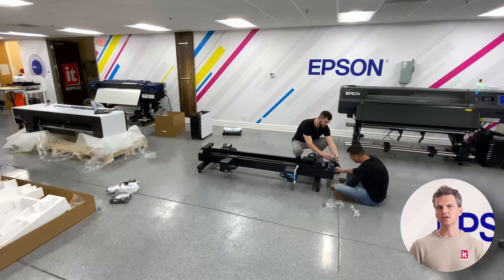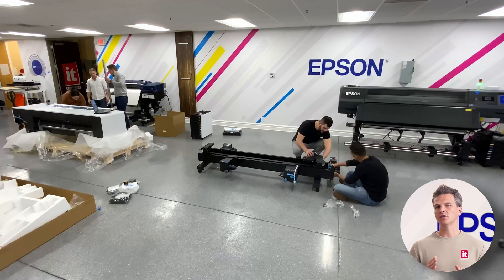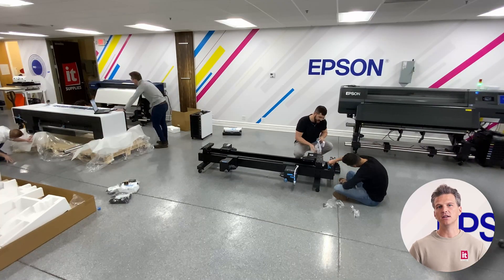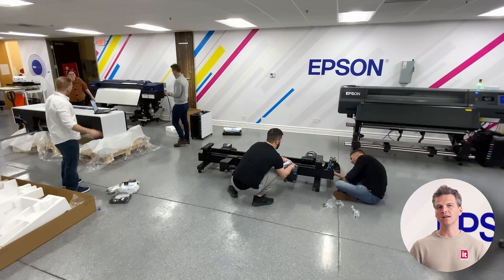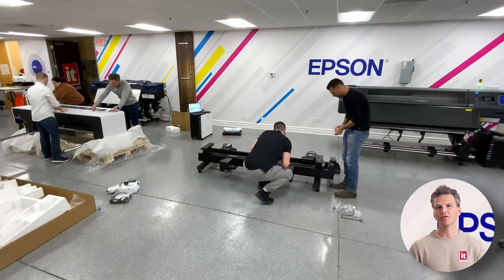As you plan out your space, note that the printer is 102 inches long, 45 inches tall, and 39 inches deep. In order to maneuver behind the printer, we would suggest a foot or two of additional clearance from the wall.